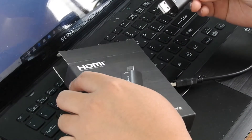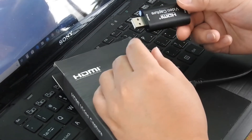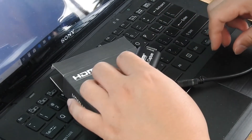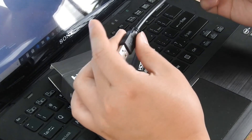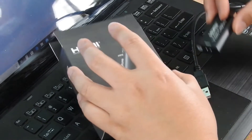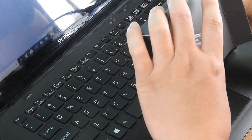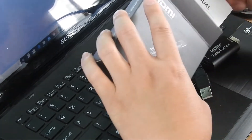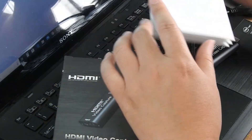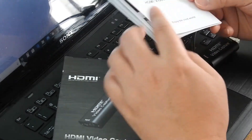This particular one comes with a capture card with a USB interface and an HDMI interface, and a very short 8-inch USB extension cord. It does support USB 2.0 — it's not a 3.0 device, so it's a little bit slower in terms of data transfer. It comes with a user manual but nothing else. You don't really need the user manual at all — this device is pretty much just plug and play.